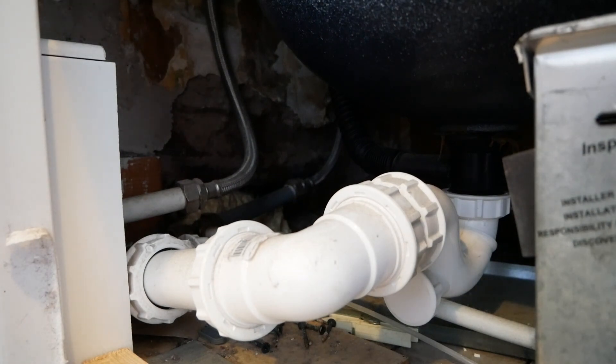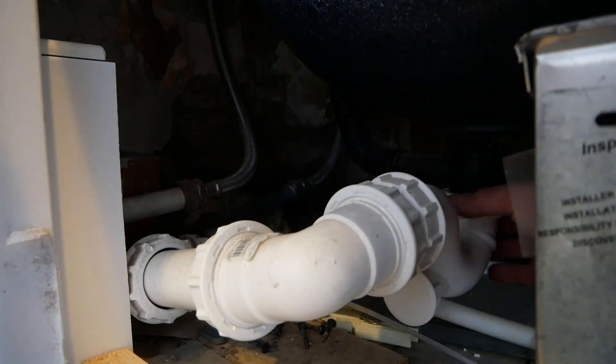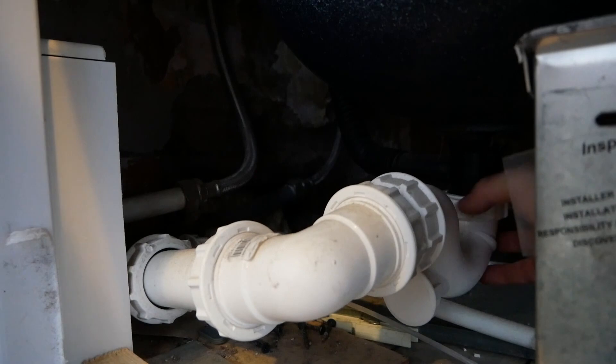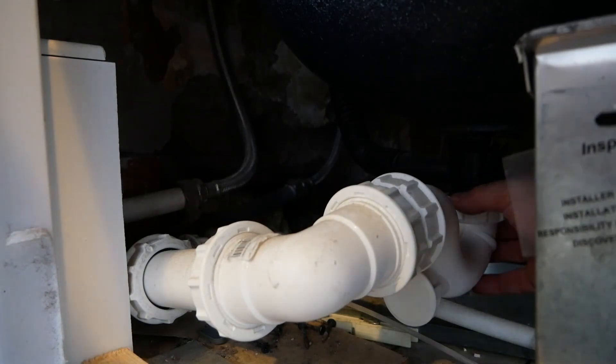So the first thing to do is make sure there's no water in your bath, and then I'm just going to undo that and pop that off. And already you can see that there's a massive amount of stuff in there. So I've popped that off the bath.